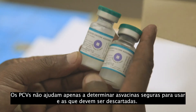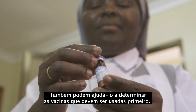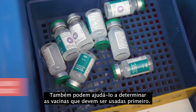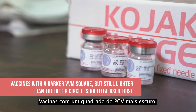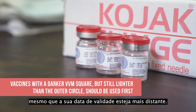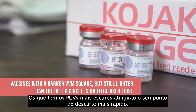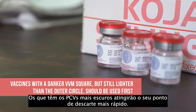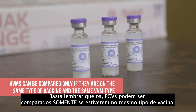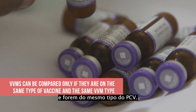VVMs do not just help determine which vaccines are safe to use and which ones should be discarded. They can also help you determine which vaccines should be used first. Vaccines with a darker VVM square, but still lighter than the outer circle, should be used first, even if the expiry date is further away. The ones with the darker VVMs will reach their discard point fastest. Just remember, VVMs can be compared only if they are on the same type of vaccine and are the same VVM type.